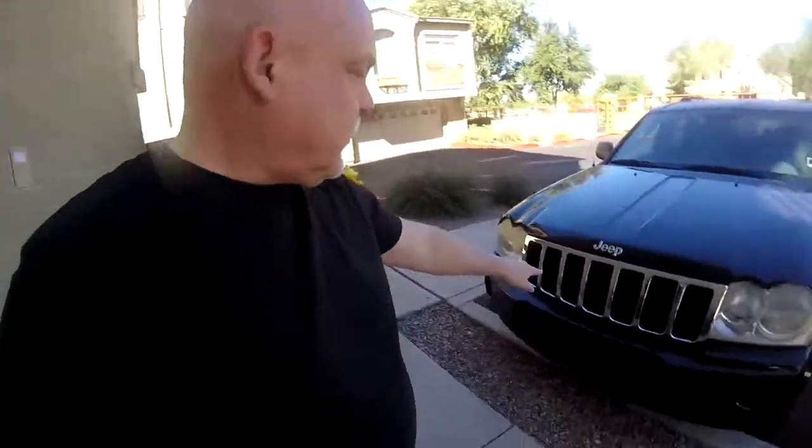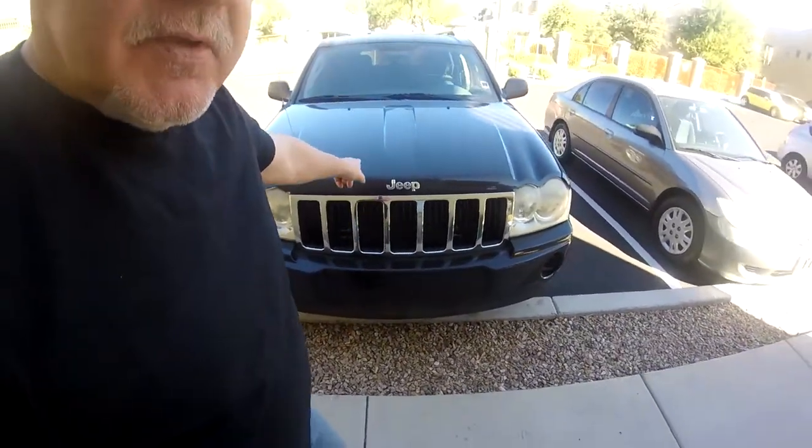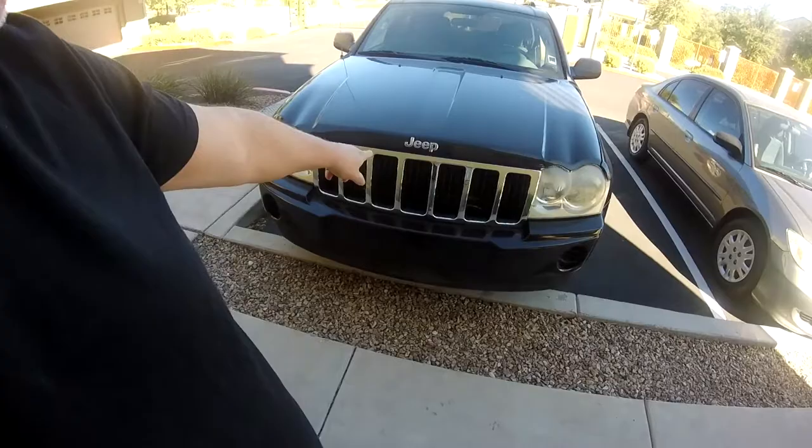Hey, what's up, YouTube friends! This is Jay from Our Simple Adventures. This morning I'm going to show you guys how to remove the grill on an '06 — this applies to the 05 to 2010 WK Grand Cherokee. I actually cut this video out of the hood release cable video to make it shorter and easier for people to find who just want to know how to remove the grill.